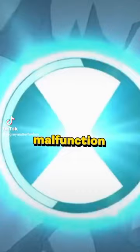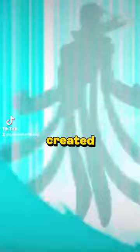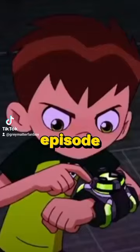The Omni-enhanced forms are hybrids created by a malfunction in the watch that were acquired using the upgraded Omnitrix. This feature was created after a Galvanic Mechamorph sample, known as Upgrade, was sacrificed to upgrade the Omnitrix in the episode Omnitrix Part 4.